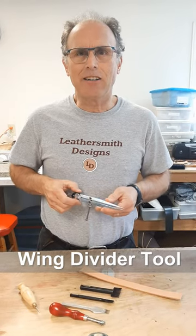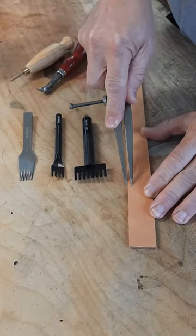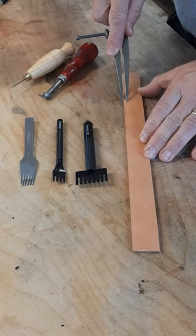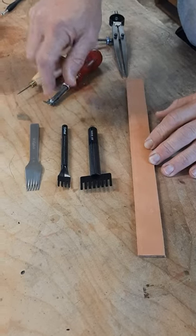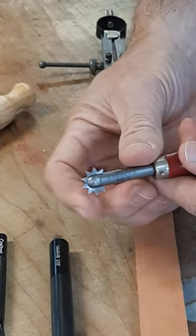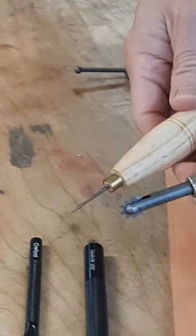The wing divider is a great tool for your leather shop. It's easy to make a guideline running parallel to your leather edge. You can fold a line with your sewing and lacing chisels. You can also run your space marker tool along the guideline for your stitching locations when using a sewing awl.